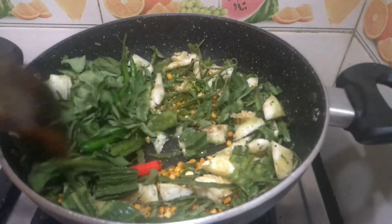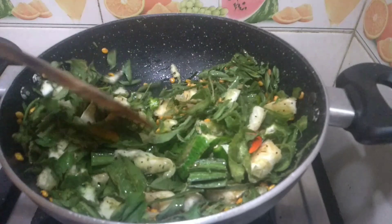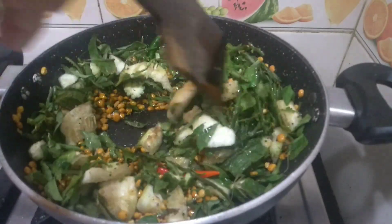Now put in the peels. Keep the gas on low. Allow this to cook for some time.